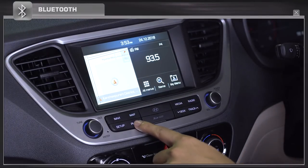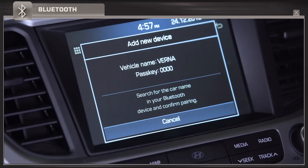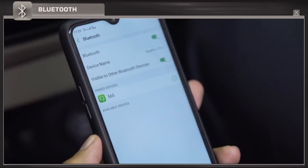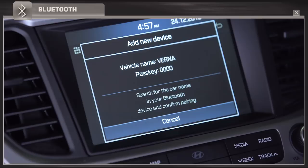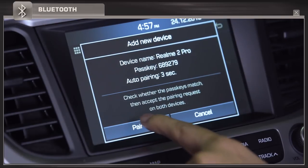In order to connect your phone to your car's Bluetooth, press the phone button on the music system. Then search for the car's name in your mobile phone, check the pass key, and tap to pair.